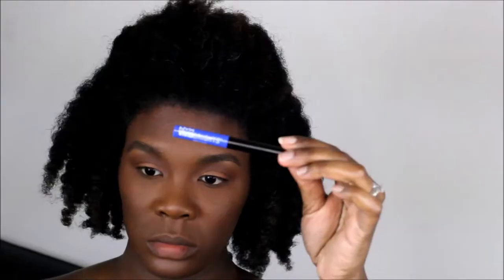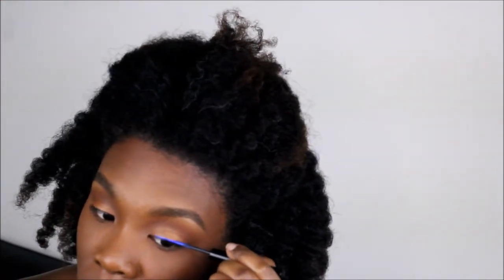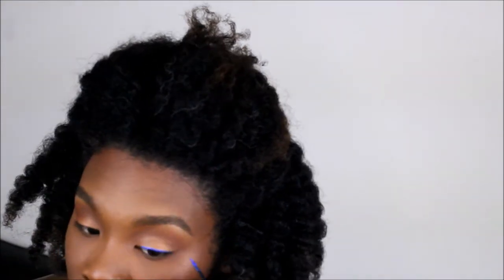I'm just blending the two shades together — the bronzer shade and the eyelid shade — and I'm running the bronzer down on my lower lash line. This eyeliner is Vivid Sapphire by NYX; I actually really love it. The first time I used it I've had it for like three months already, so don't judge me.